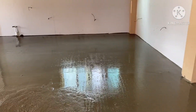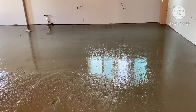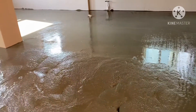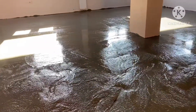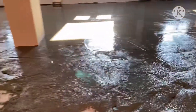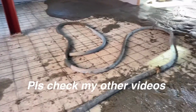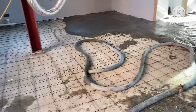This is already one load from the mixer. We are waiting for the second mixer to come so that we can fully cover up the whole floor with cement.